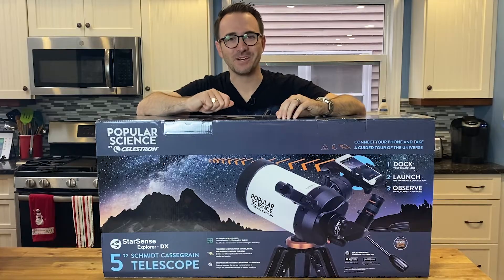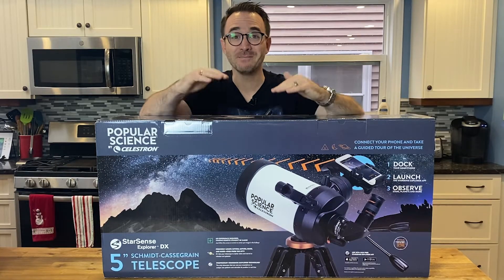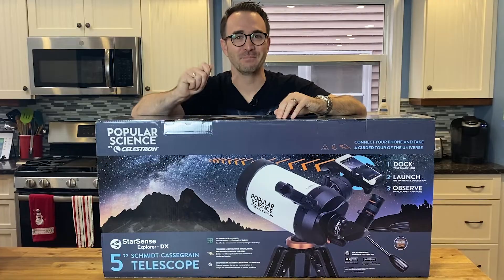This is the Celestron StarSense Explore DX5 SCT and I'm so excited for this telescope. Let's just open the box and put it together.